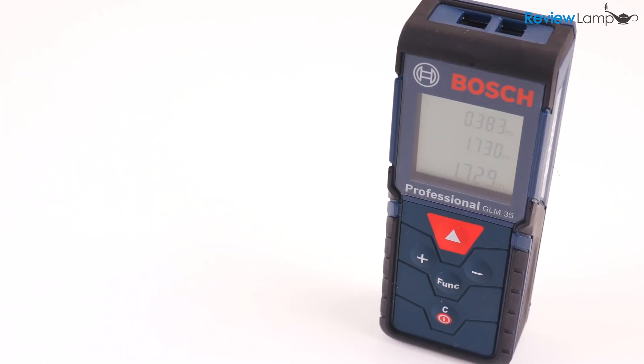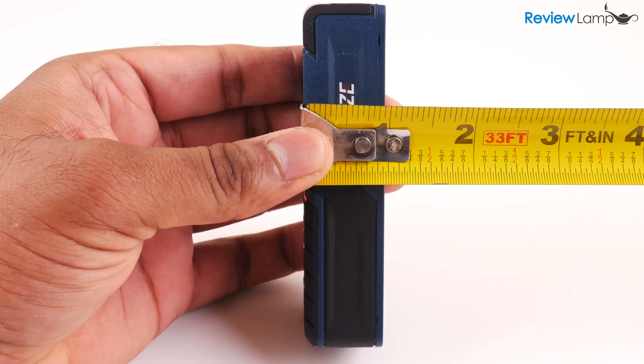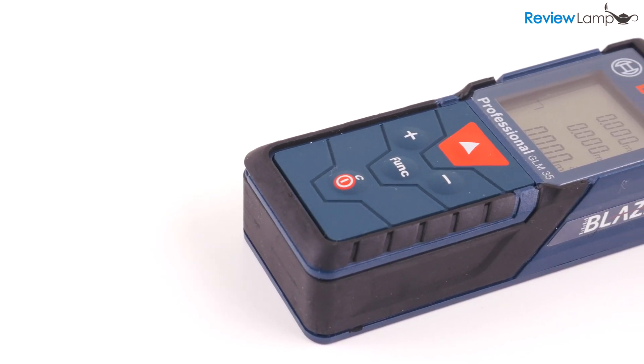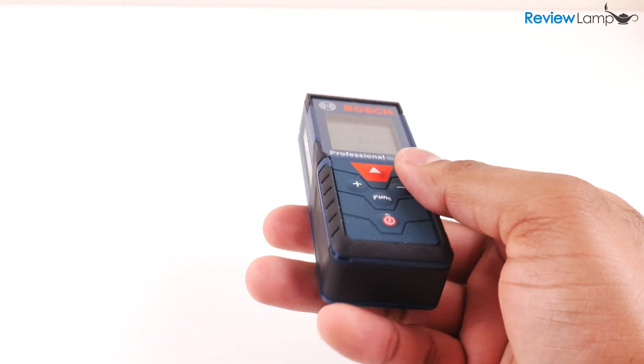The first thing you'll notice about the GLM35 is how compact it is. It measures a little over 4 inches in height by about an inch and a half wide by about an inch deep. The body is made from Bosch's traditional blue plastic with black rubberized strips on the edge to improve its grip, and because of how compact and lightweight it is, it's actually pretty easy to carry around.